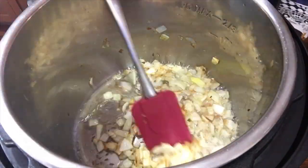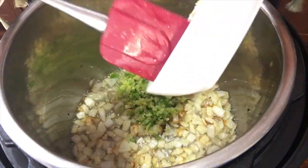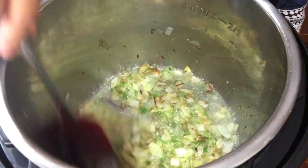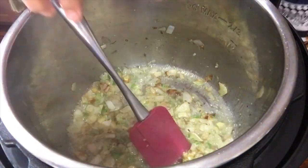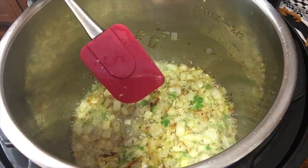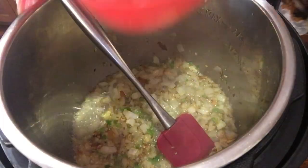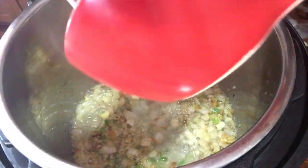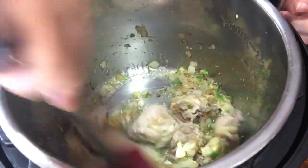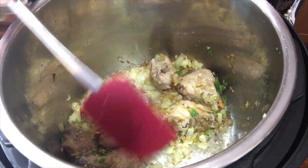Now we are adding the chopped green chillies, ginger, and garlic. An awesome aroma is coming, Mashallah! As soon as the ginger and garlic fry a little bit, we will add our chicken. We fry the chicken so it stays moist and also gets that frying flavor.